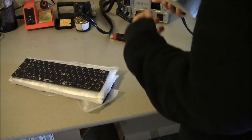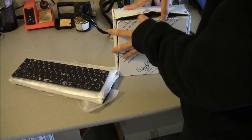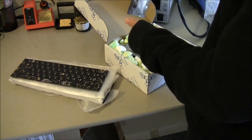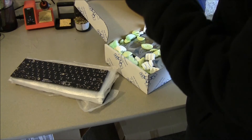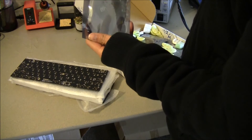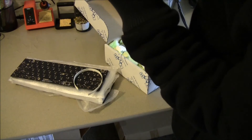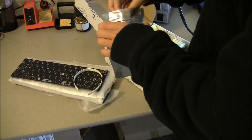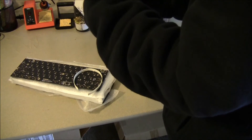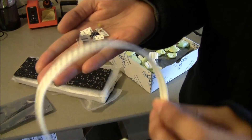Alright, these are probably all the SMD parts. Here's all the goodies — these are probably the diodes right here.